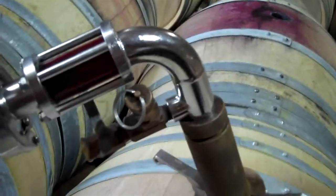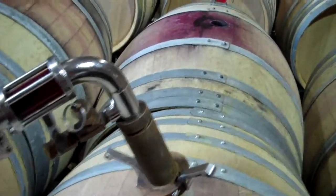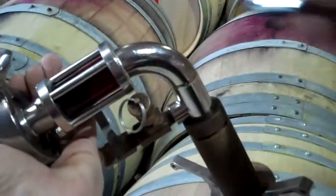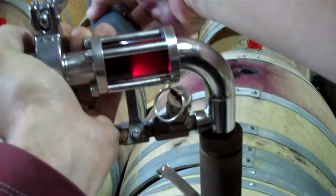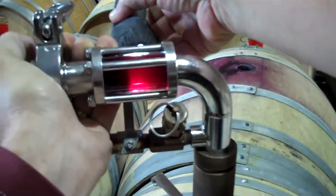So this is the racking of the barrel. Put the flashlight in the back so you can see that the wine is coming through the sight glass nice and clean. What I'm going to do is when it gets down near the end of the barrel, I'll pick this up and slowly move it down until I see a little plume of lees. At that point we stop and we just have clean wine.